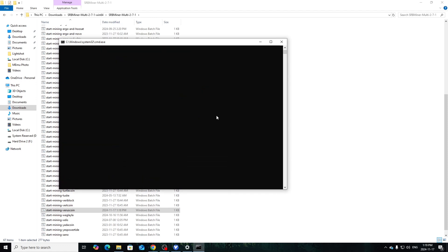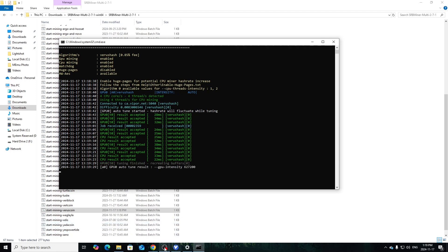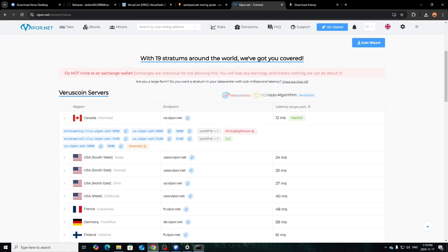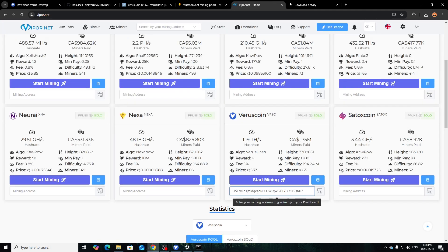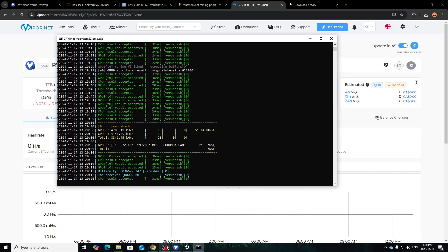Yes, there's CPU running as well, so you have both up and running — dual mining on the setup. Obviously if you're using HiveOS it might be a bit different. I'm showing the Windows way here since it's easier. As you see, it's accepting both CPU and GPU through Viper.net. Paste your wallet address for Verus up top, copy it from the wallet, search it on Viper.net, and it'll show up once shares are accepted — just takes a few minutes to get going.